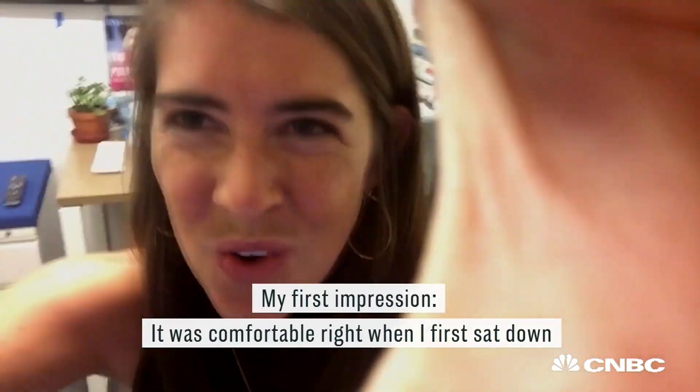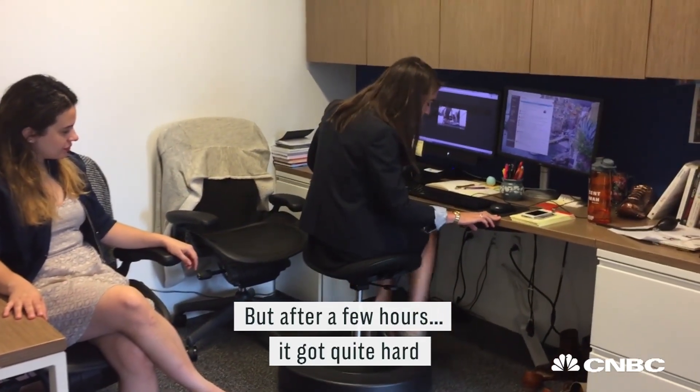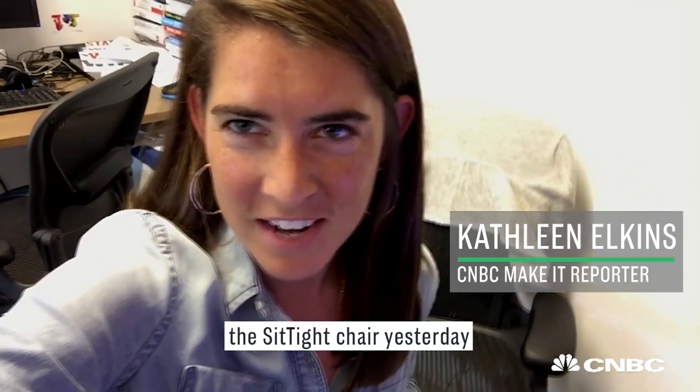My first impression? It was comfortable right when I first sat down, but after a few hours it got quite hard. I had to take a two-hour break from the Sit Tight chair yesterday.